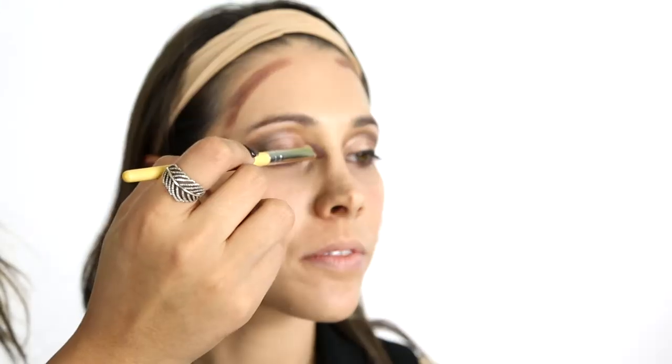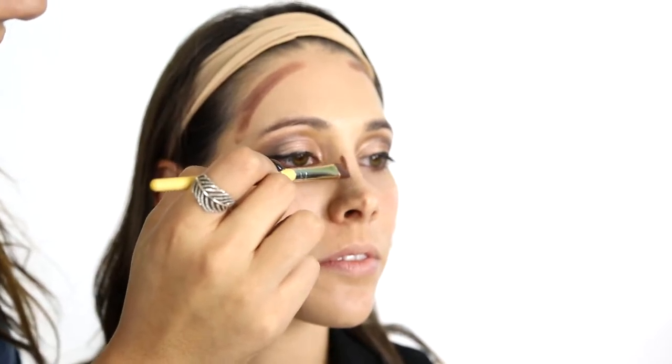Next, draw a crescent from your temples out to your forehead on either side of your face. To make the nose appear slimmer, draw a line down either side of it.